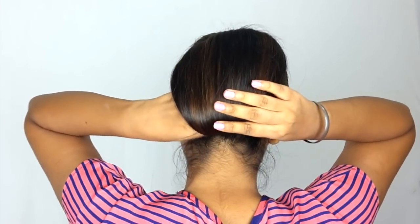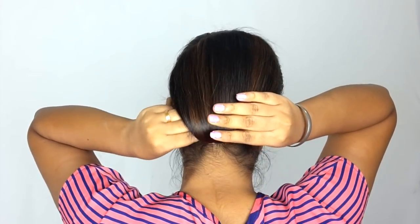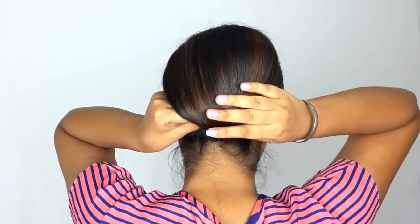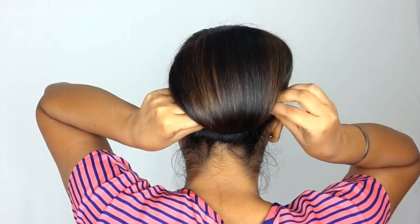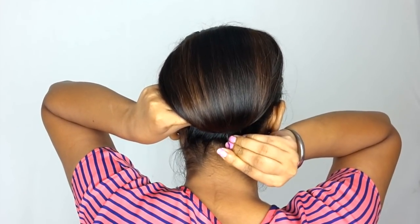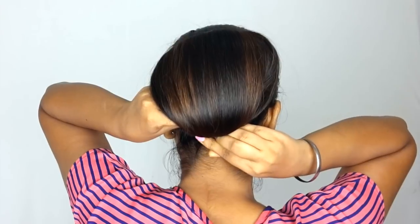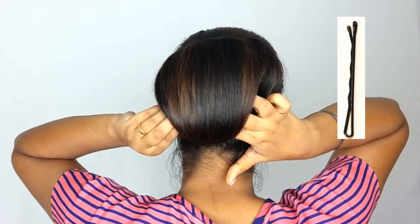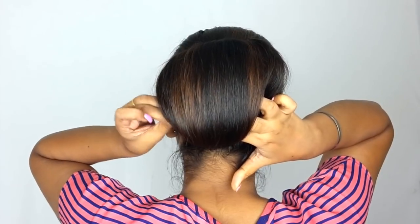After making the hair from the rubber band, round it. If your hair is small or shorter, you have to round it. You have to wrap your hair from the inside and wrap your bobby pin and u-pin to secure and fix it. Make sure that you use the bobby pin — it will be secure.